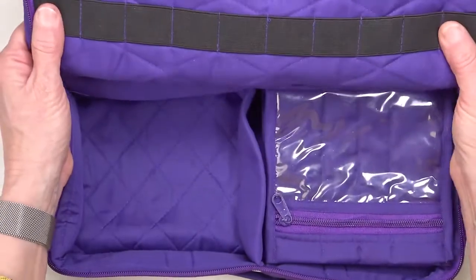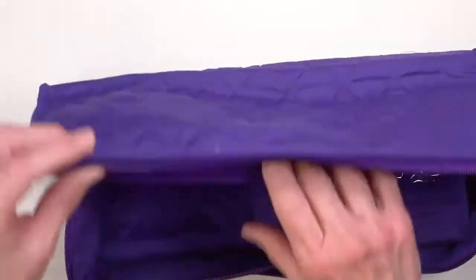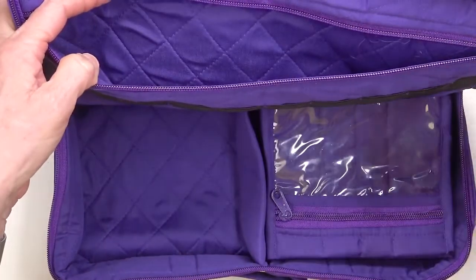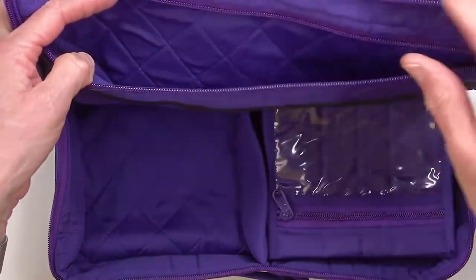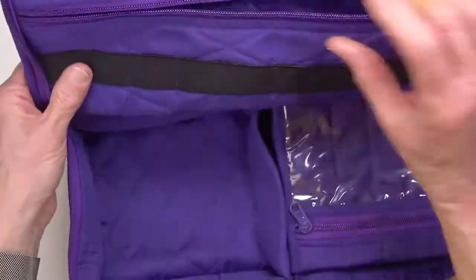When you open the organizer you'll find a long zipper in the lid. This would be a nice place to put larger things — maybe pencils, some rulers, a rotary cutter, or scissors of various sizes. It's a nice padded-on-both-sides pocket.